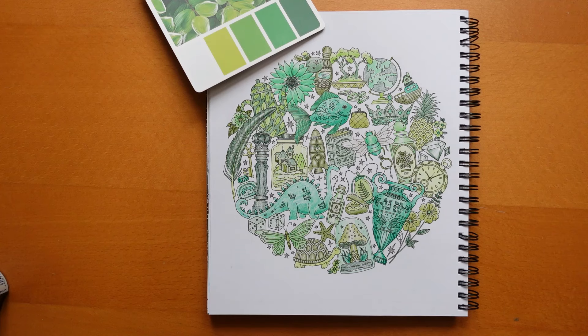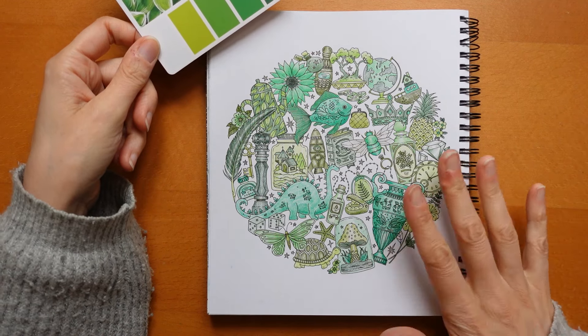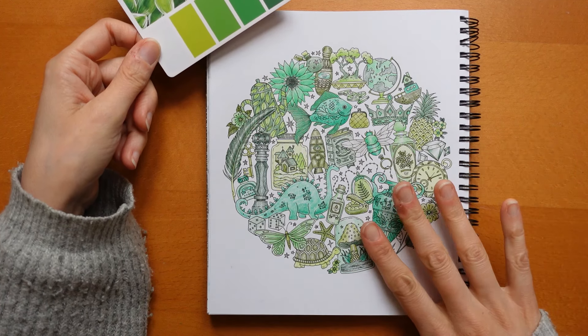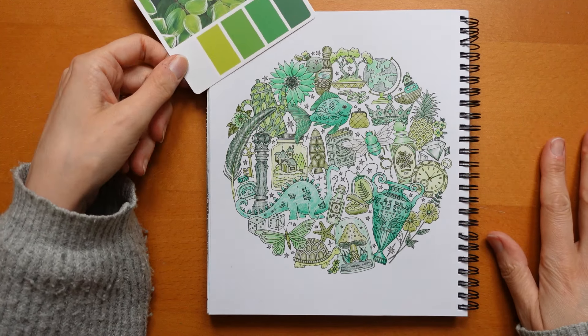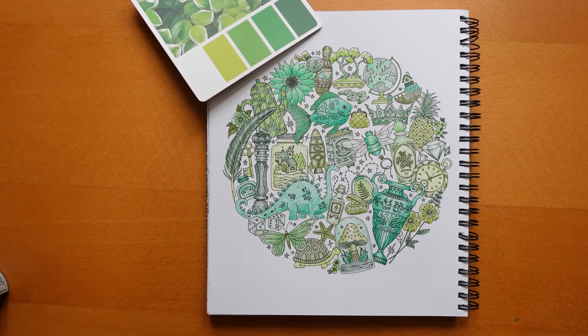Thank you so much for watching - if you stuck with all three episodes, that's very kind of you. I hope you had a go at the page even if you did it really differently. You could just pick your favourite colour and use tones of it - a few lighter and darker ones - and just have some fun. You don't have to use green. You could use purply pinks, orange, red, yellows, blues, grays, even just one black pencil or graphite. So have fun with the page, thank you so much for watching, enjoy the rest of your week, and happy colouring!